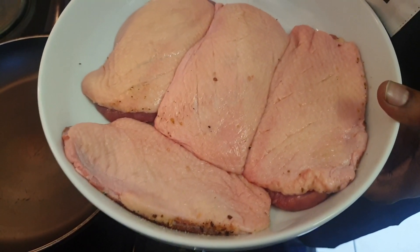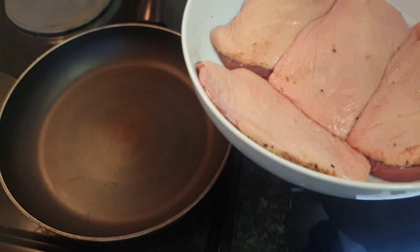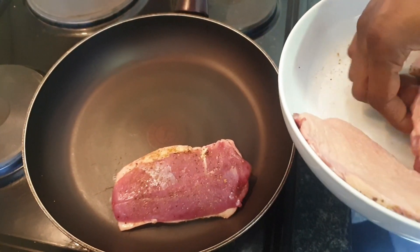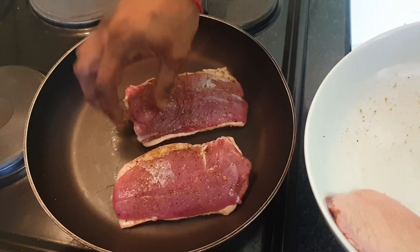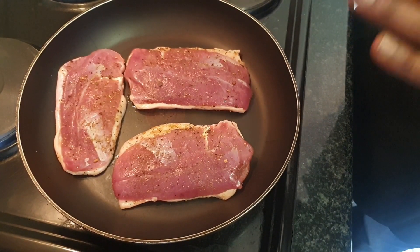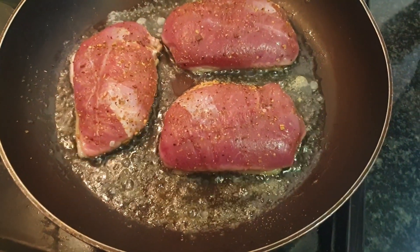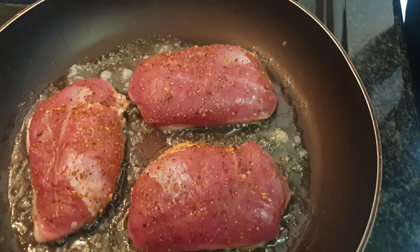We're gonna get started with our duck. Get your non-stick pan on a medium heat and put the duck straight skin side down onto the pan. It doesn't have to be hot because you want that fat to render, so it must work pretty slowly with no oil. As you can see with no oil put into the pan, the duck has released quite a lot of oil - this is what I was talking about, you don't need to put any oil in there.